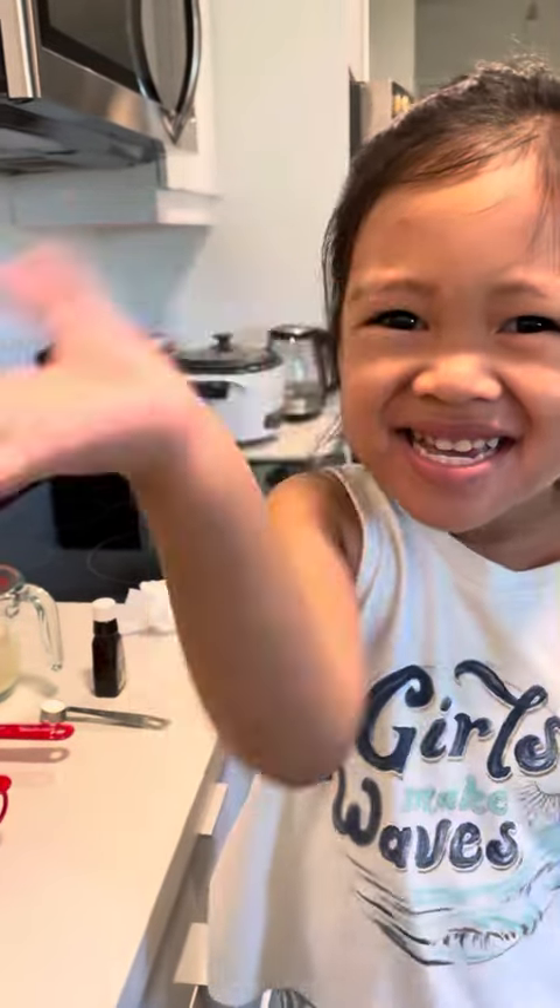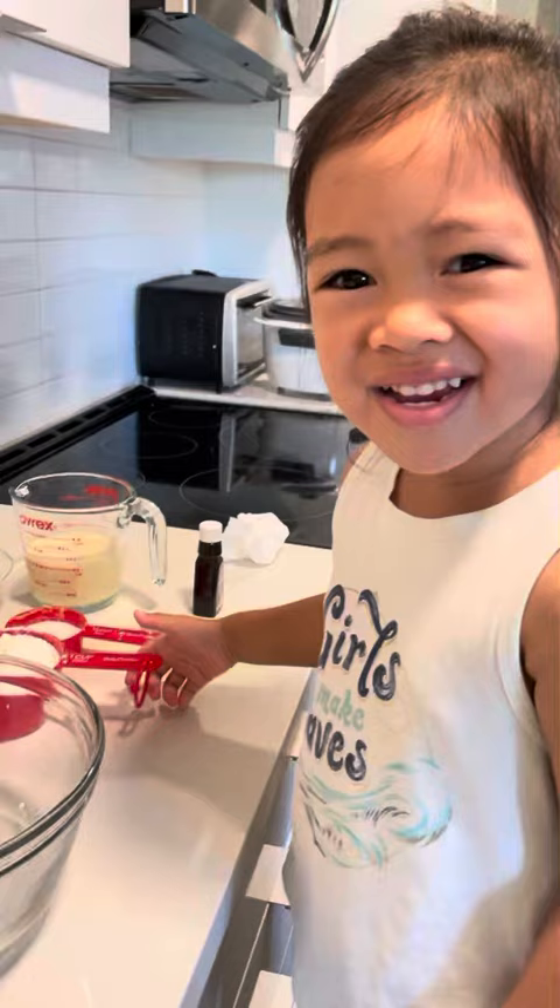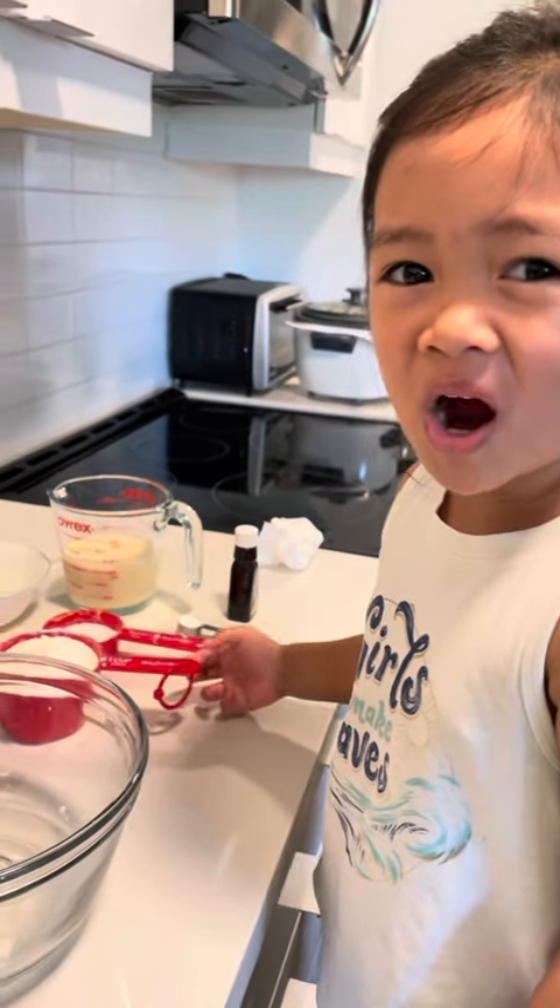Hi! I'm going to make hot cake. First, we're going to put flour.